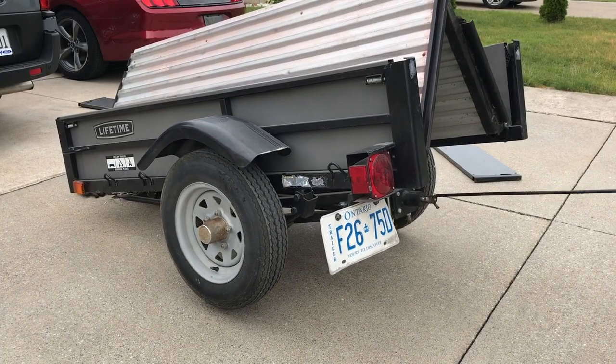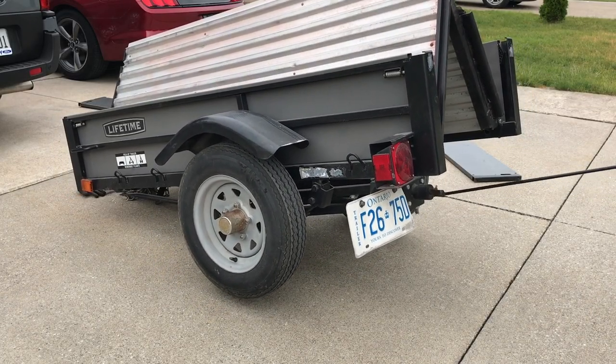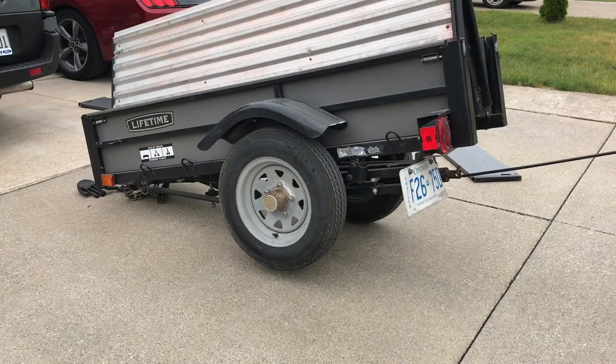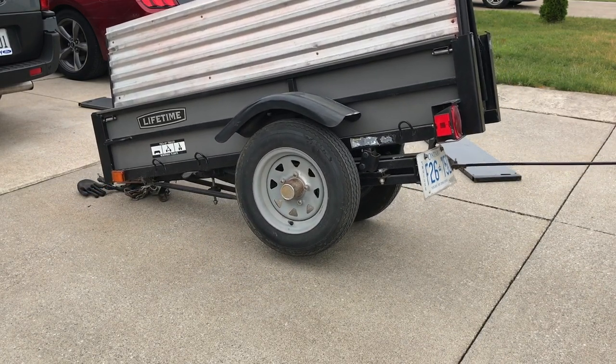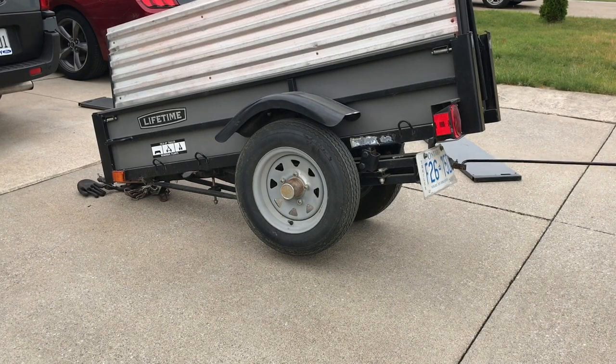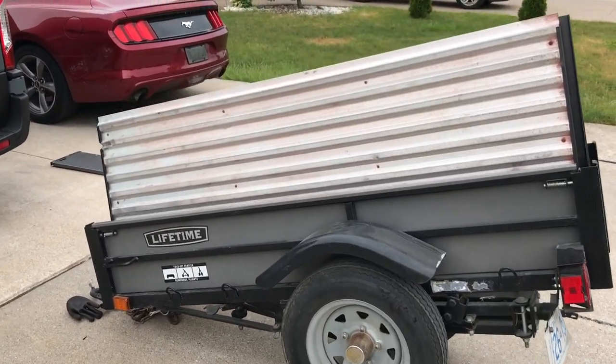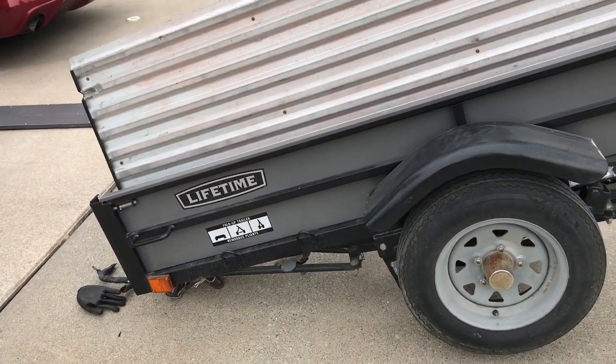Now just keep rotating the tool until the trailer folds up a hundred percent. And there you go, it cannot move any further. Now check out the trailer — look how much space you saved on your driveway.